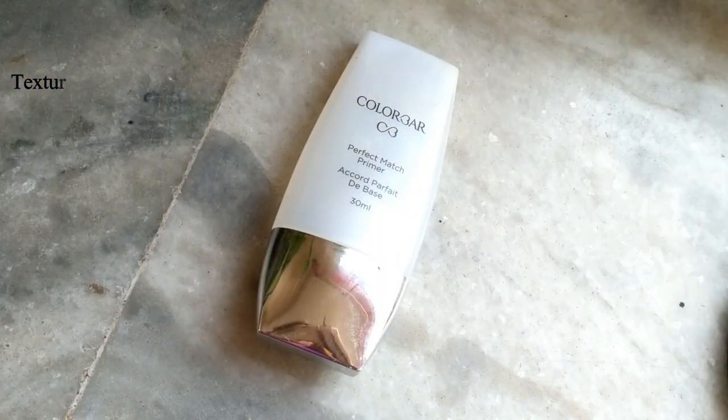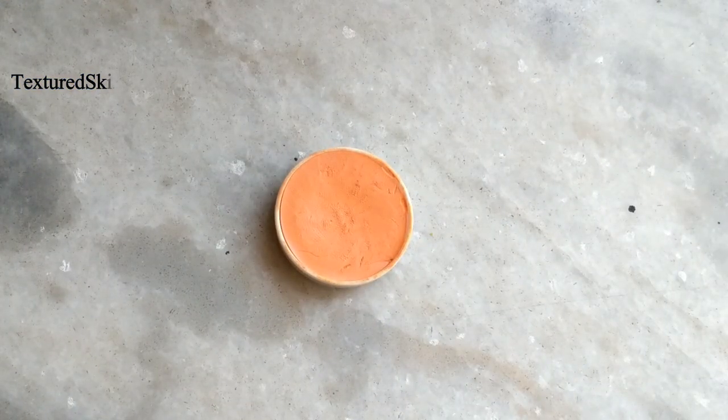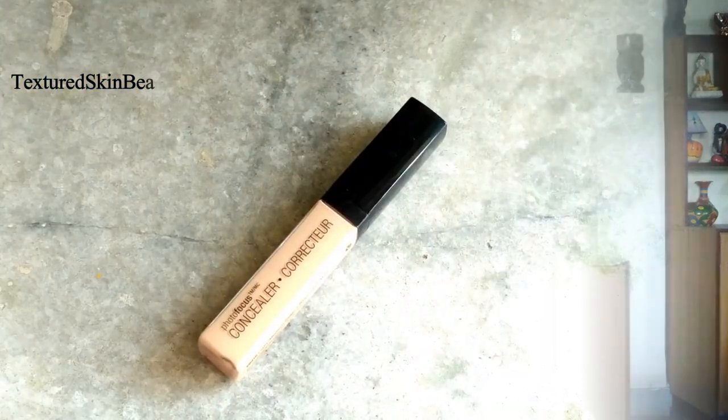First, I am taking the Color Bar primer and applying it all over my face to create a smooth base. After that I am using the Kryolan orange color corrector to cancel out the darkness around my mouth.